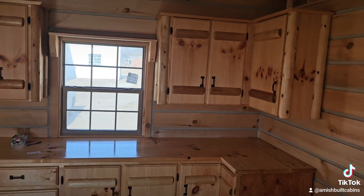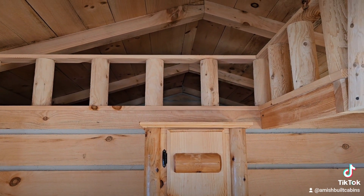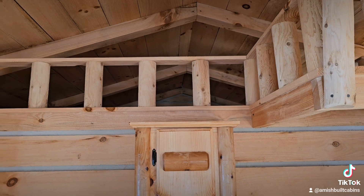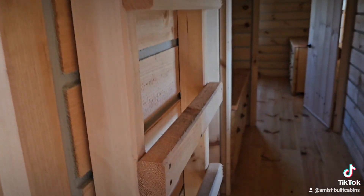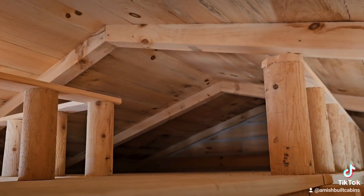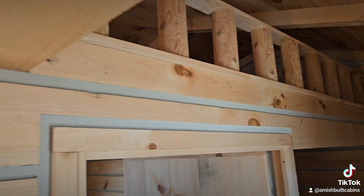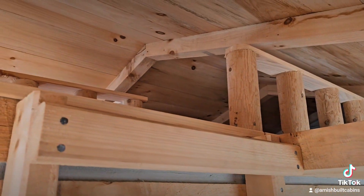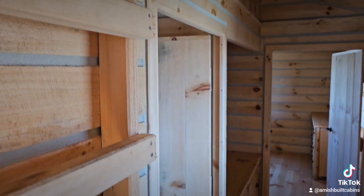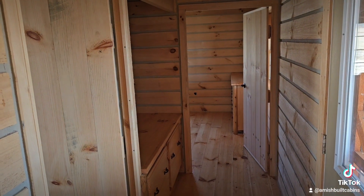A very popular question: is the loft upstairs one where you can put a mattress and sleep up there? Most of you can probably tell by this angle that you cannot. This is not a livable loft — the ladder gets you up there for extra storage. It's the space above the bathroom, great for storage, but not big enough to use as a second bedroom.